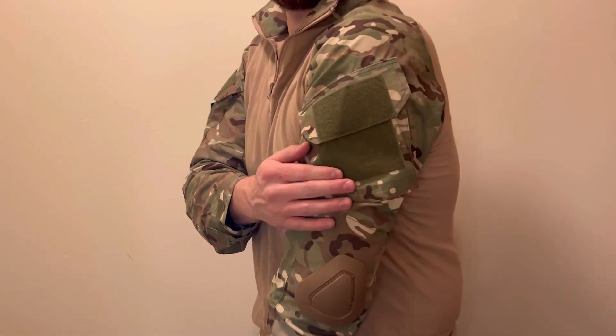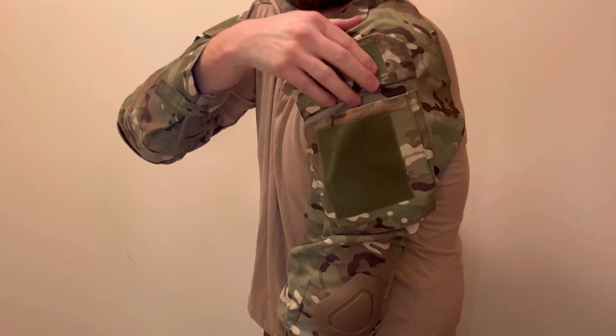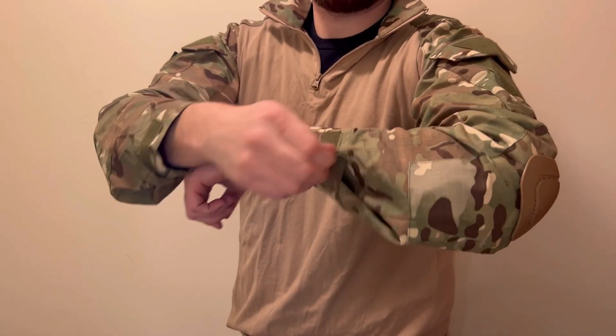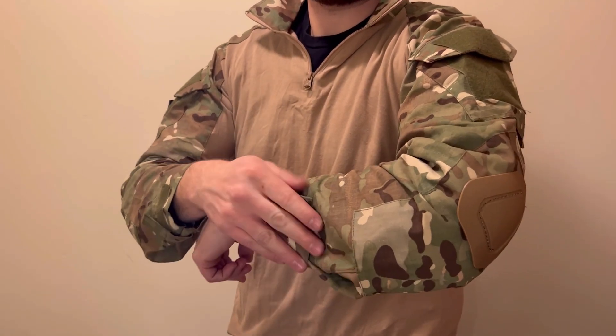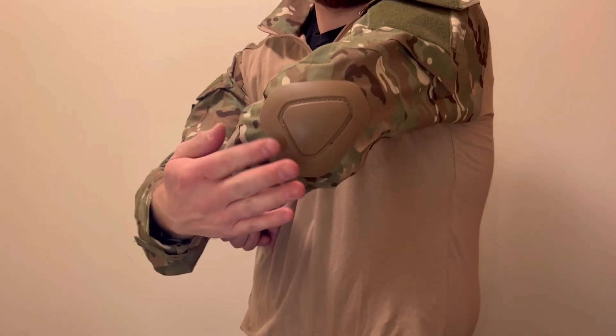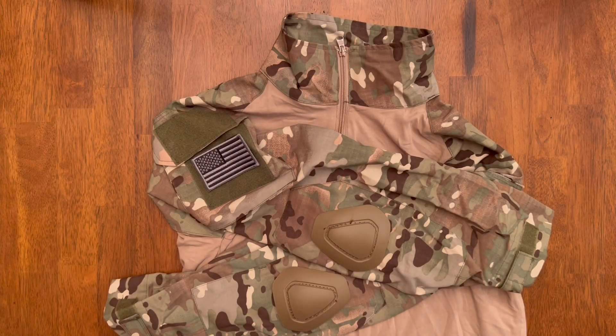It fits nice. It's easy to access that arm pocket — it's a nice big pocket and you can still fit a lot of stuff in there. You can tighten those sleeves down easily, even one-handed. The shoulder pads are really comfortable and they add a lot of protection. The color looks great, matches the pants really well, it's very comfortable, and the fit seems very durable. Thanks for checking it out.